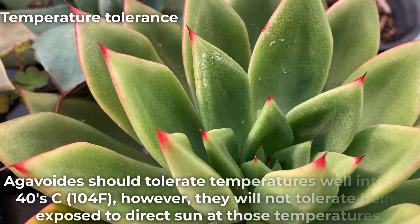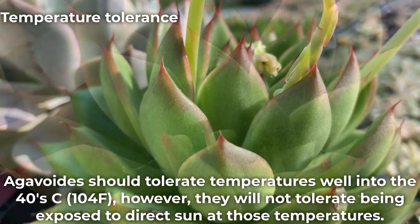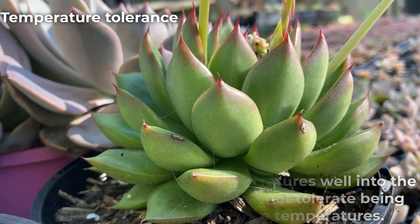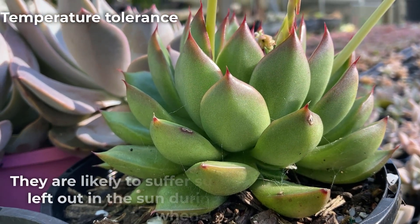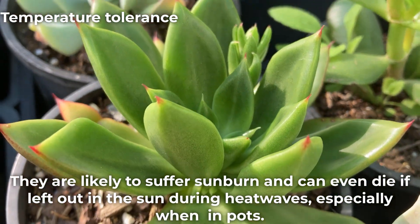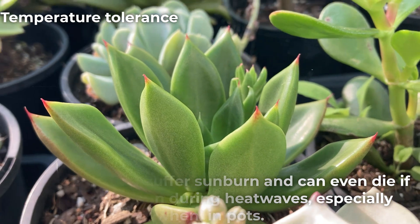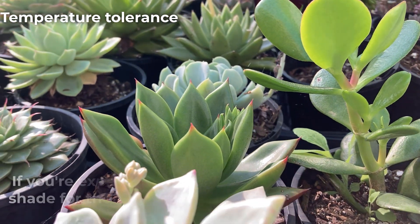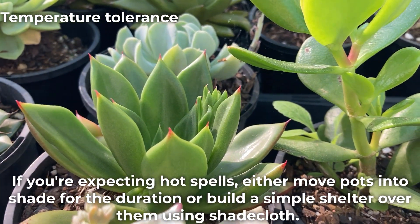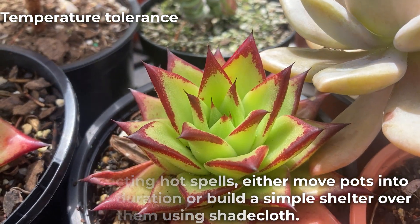Agavoides should tolerate temperatures well into the 40s; however, they will not tolerate being exposed to direct sun at those temperatures. They are likely to suffer sunburn and can even die if left out in the sun during heat waves, especially when in pots. If you're expecting hot spells, either move pots into shade for the duration or build a simple shelter over them using shade cloth.